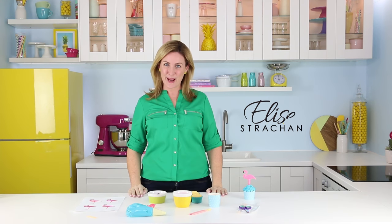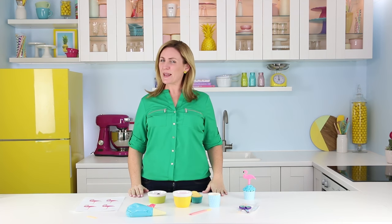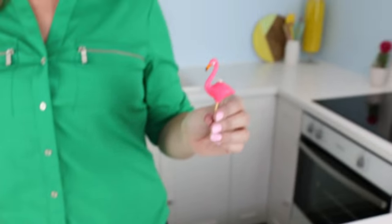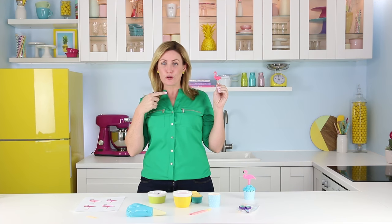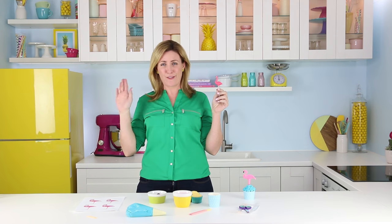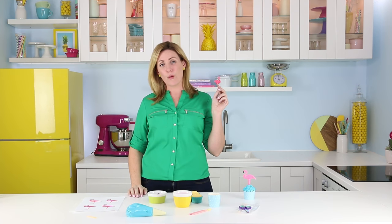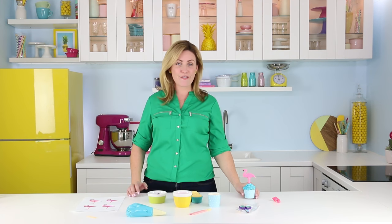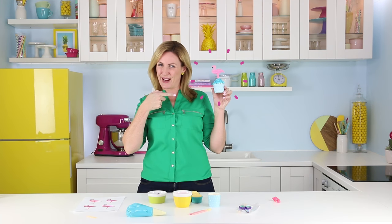Hey guys, it's Elise and welcome back to My Cupcake Addiction. Today I'm getting inspired by flamingos — these guys are trending everywhere. I bought these adorable little candles and at full price they were $20 for five of them. We can do better than this. We can make a fully edible version of our very own gorgeous little flamingo cupcake.